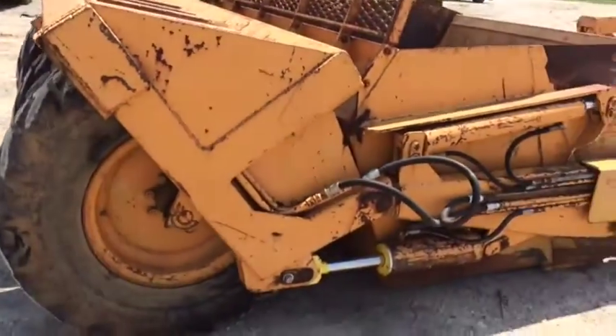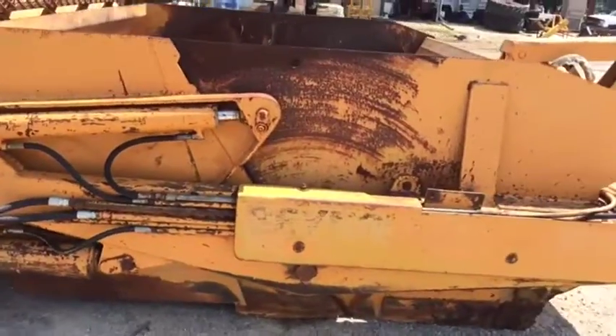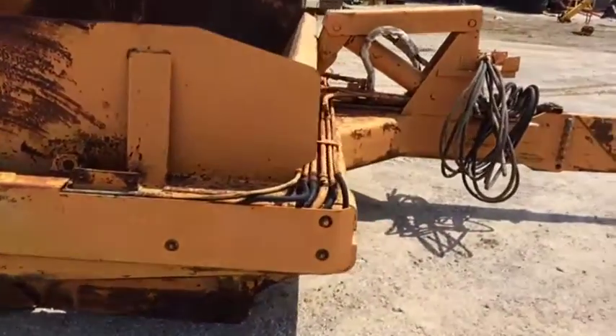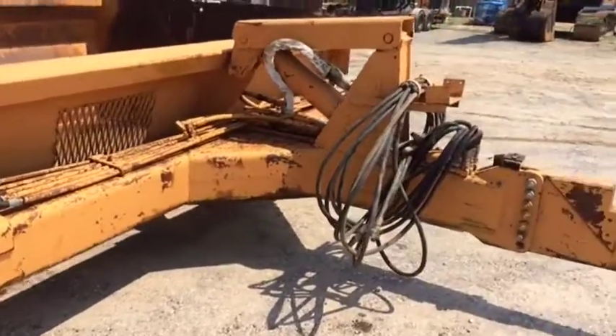Walking aside, you see it does have the hitch. It does have all the rams on the sides and everything. Walking towards the front, you do see that there's a hose on the front of the blade right here. We don't see any major breaking or cracking on this blade — it's a decent-shaped blade.